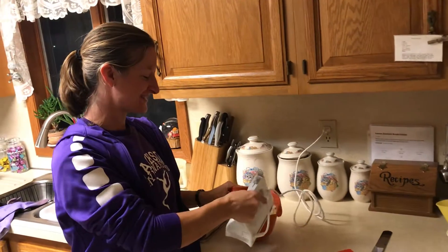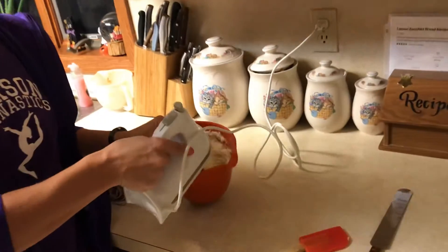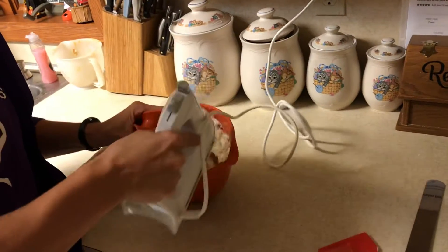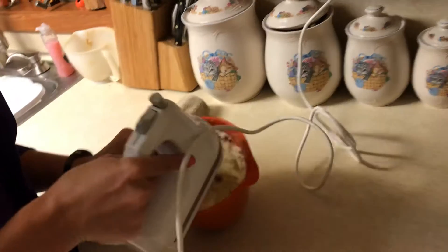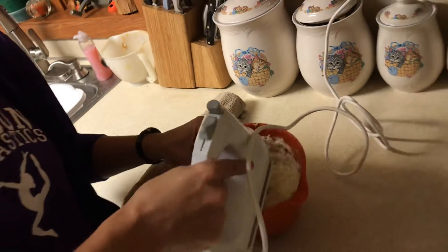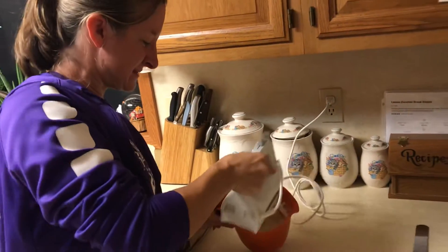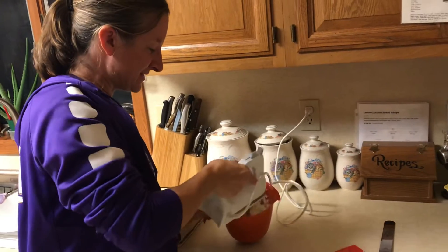I'm using the hand mixer to mix up the cream cheese, which has long softened — it's been way more than 45 minutes since I pulled the pumpkin roll out. I got sidetracked making cider, so I'm going to include some of those cider videos. It whips up kind of like a frosting.